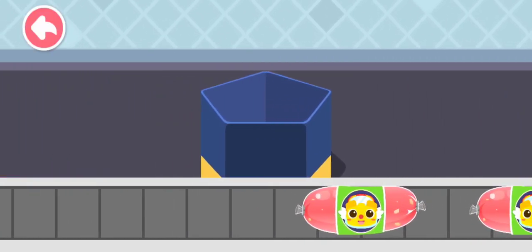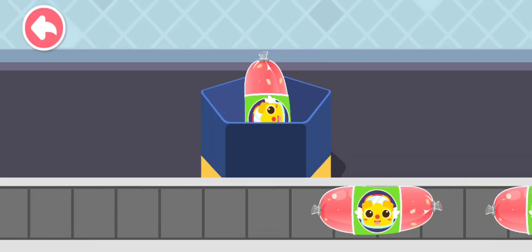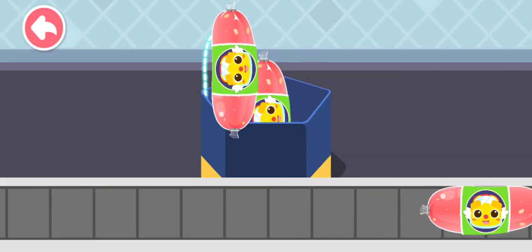Choose a pretty wrapper for the sausage.